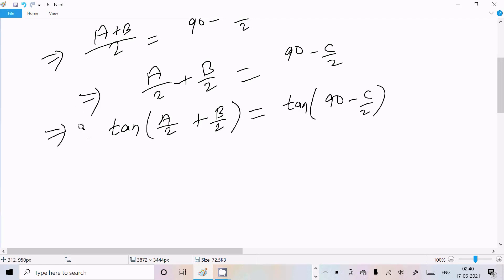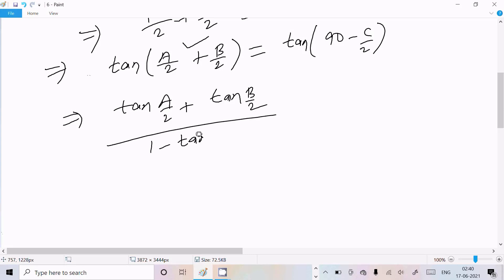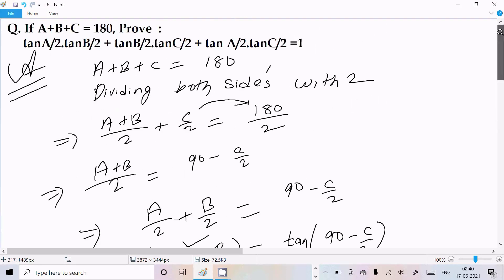Using the tan addition formula, tan(A/2 + B/2) expands to [tan(A/2) + tan(B/2)] / [1 - tan(A/2)·tan(B/2)]. And tan(90° - C/2) equals cot(C/2).